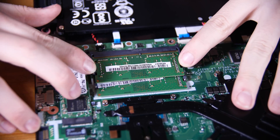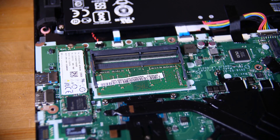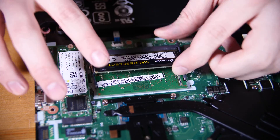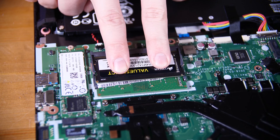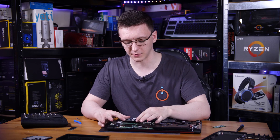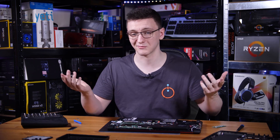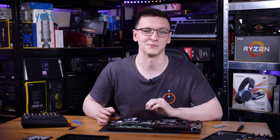Actually getting at the RAM is pretty simple — pull the clips out of the way and the module lifts up and out. Installing is the exact opposite: just make sure the notch in the slot and in the DIMM itself are lined up, place it in, slot it in, push it in a little bit, then push it down and it clicks in. It's literally that simple.